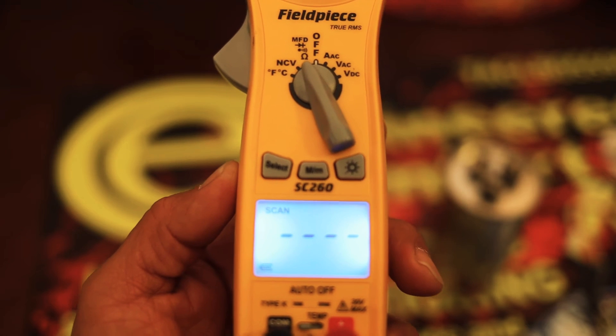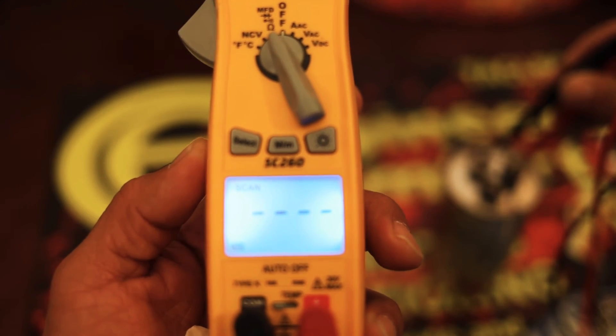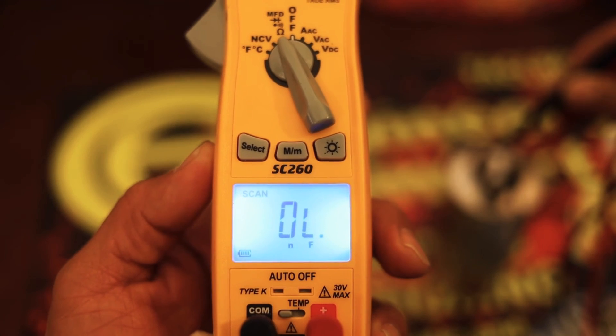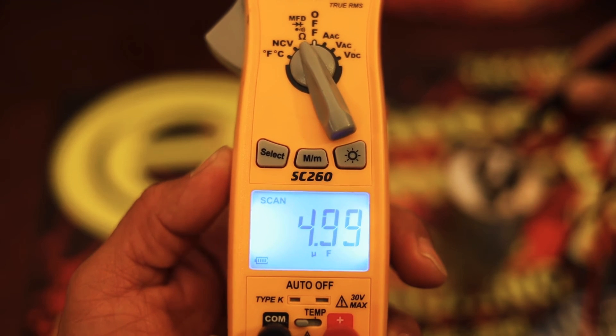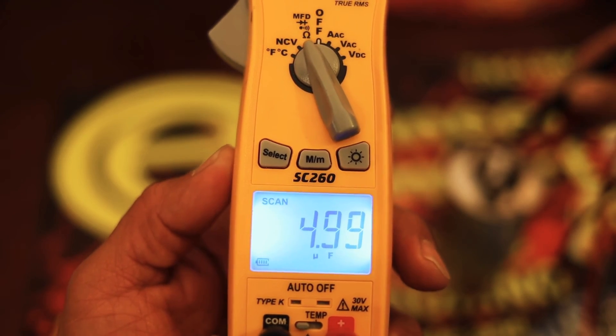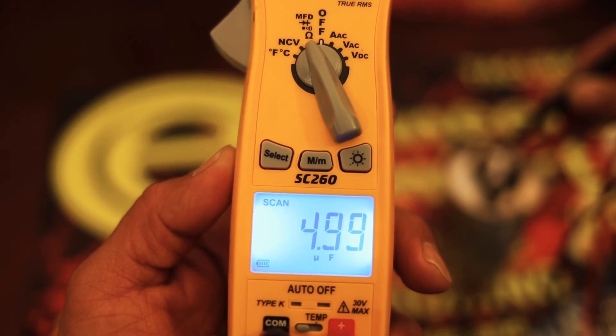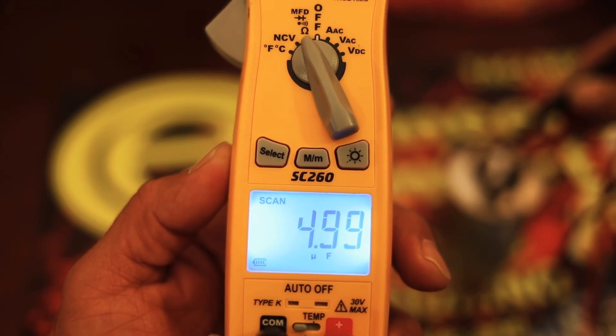To check the fan side, I'm going to put one lead on the common and put another lead on the fan side itself. I should get five, because that's what it is. And 4.99 is almost right on, because this capacitor's tolerance allows plus or minus 3%. So we have a perfectly good capacitor.